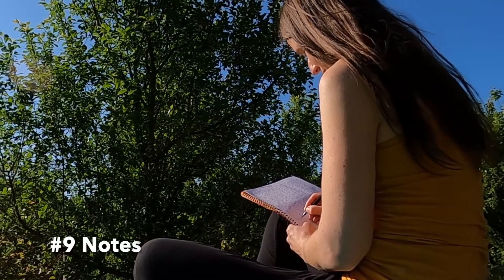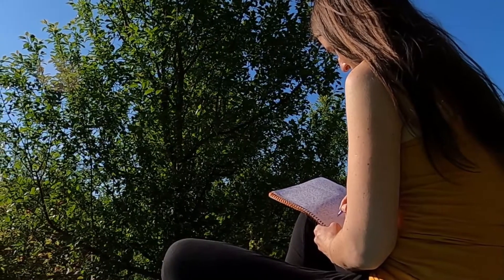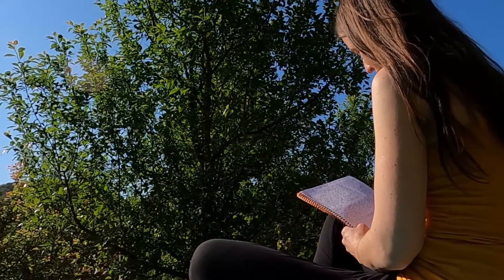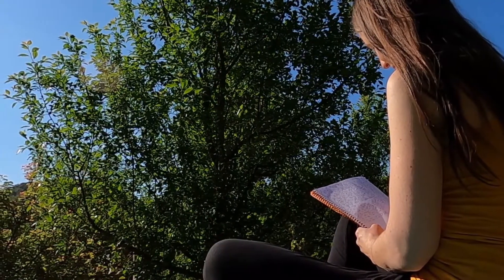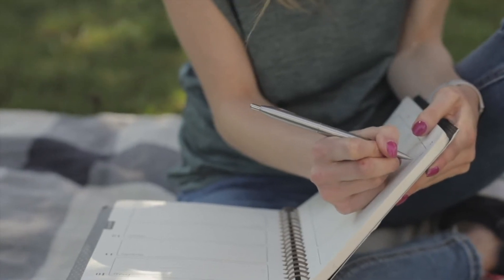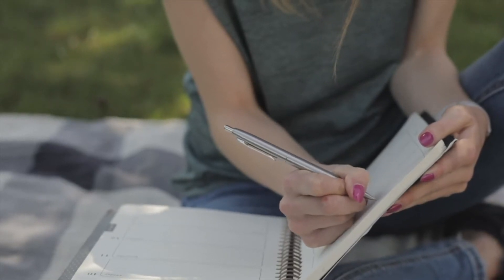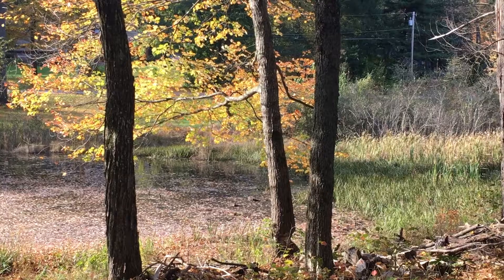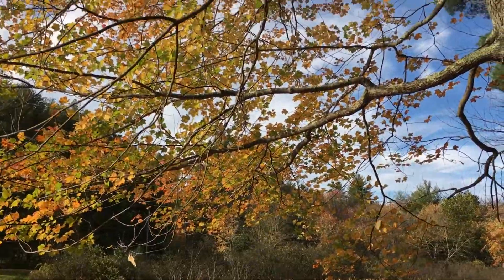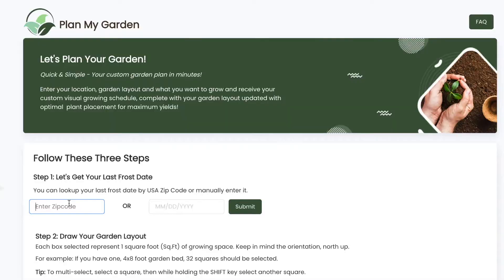Step nine: fall is an excellent time to take notes on what went well and what didn't in the garden. By keeping track of what worked well, you can make next year's gardening season even better. It's also a great way to reflect on all your hard work and see how far you've come. Think about what you want to grow more or less of, and what varieties grew really well. As the leaves begin to change color and temperatures start to cool, now is the perfect time to start planning your garden for next year.